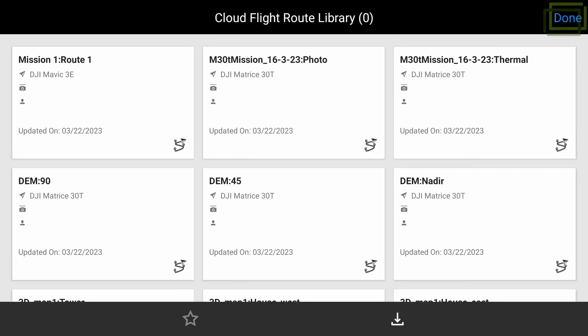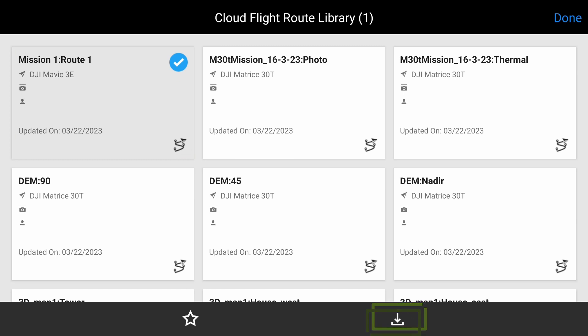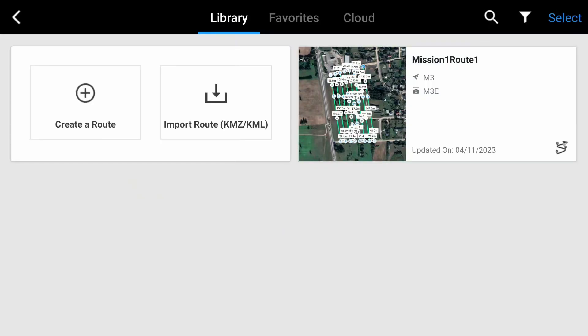To fly the route, you need to save it to the library. You can also modify your saved routes directly in DJI Pilot.